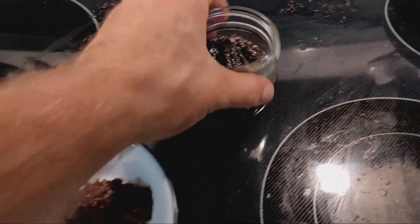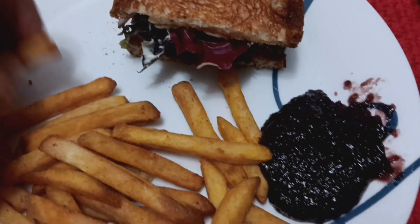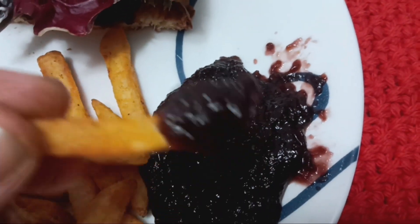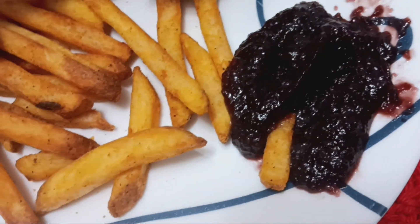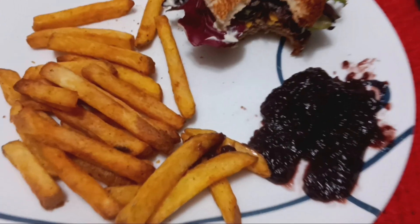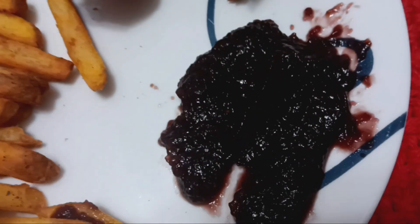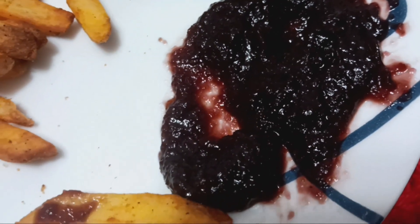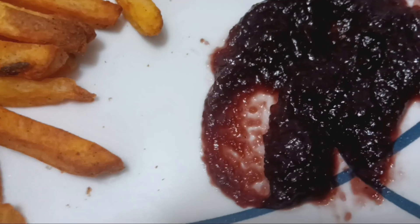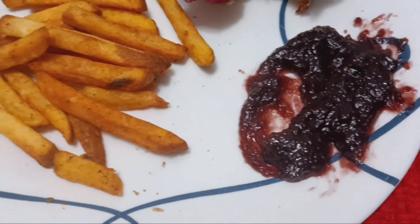I need to clean up this whole mess. I'll be back once this cools down and I'll make some fries. I'm back — I have some fries, my sandwich, and my ketchup. Look how dark it is. It tastes like ketchup. It's so crazy dark — it's kind of like grape jelly or jam or something.